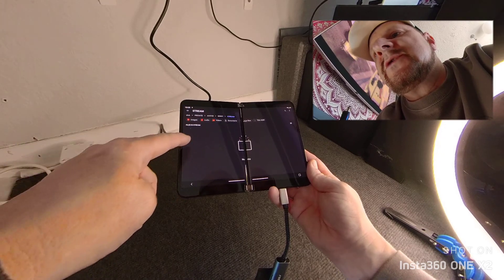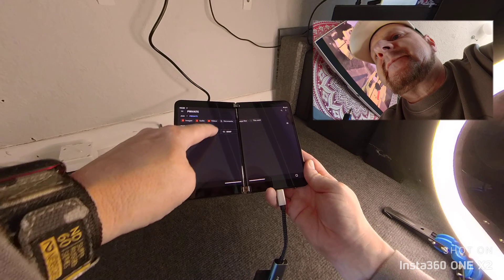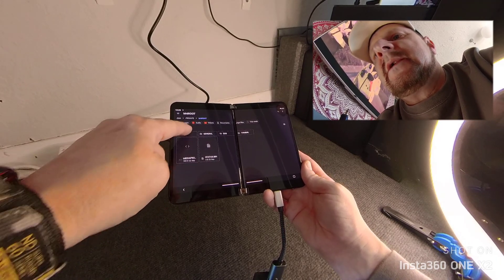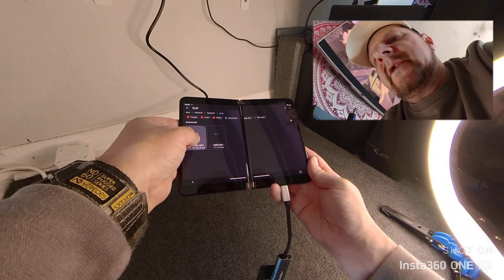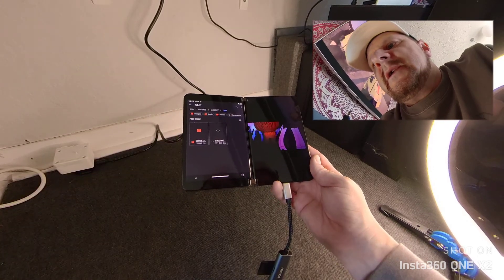I think it's there in Stream. No, it's not. Let's go back. Come on. There we go — there it is. So what you want to do, you can open it up if you like. There we go.